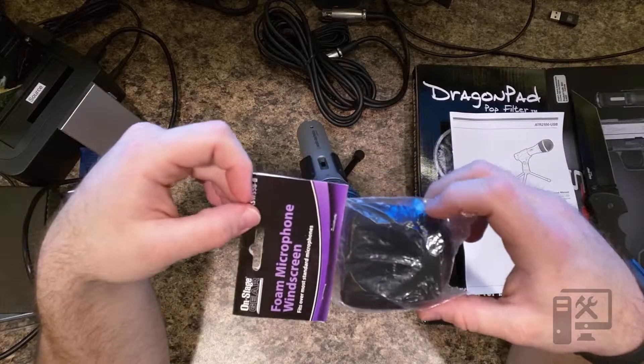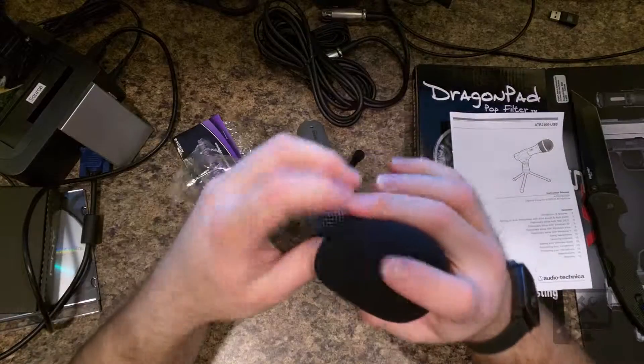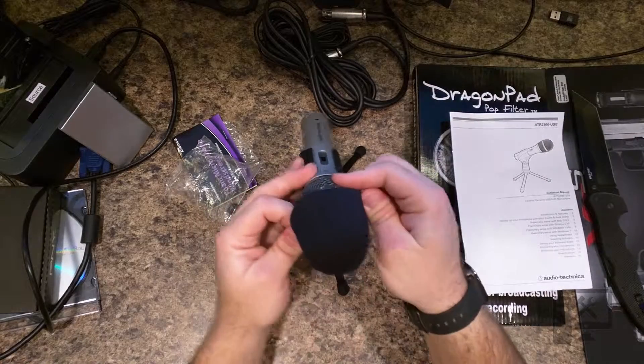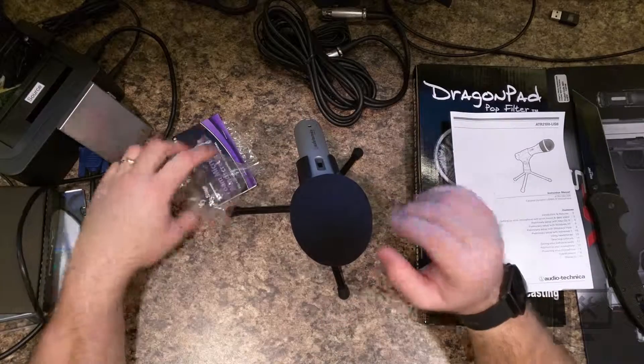This is a foam windscreen — it just slides over the top of the mic. It's supposed to help with little background noises and S's, along with the pop filter that I also bought.